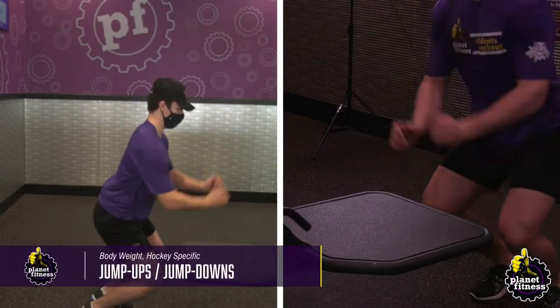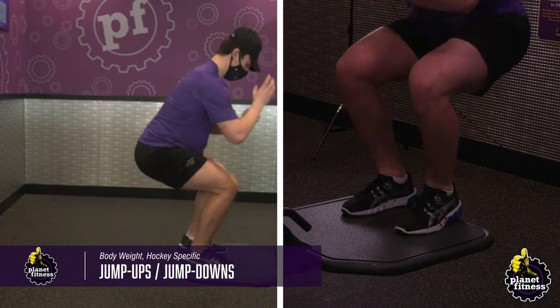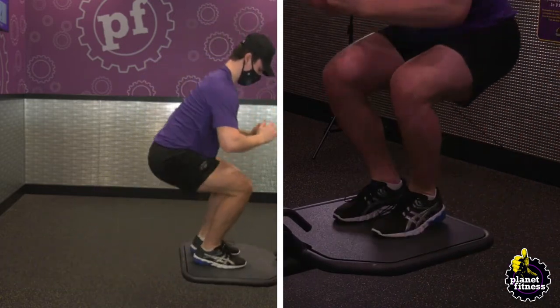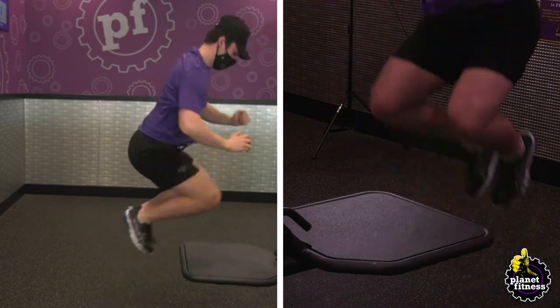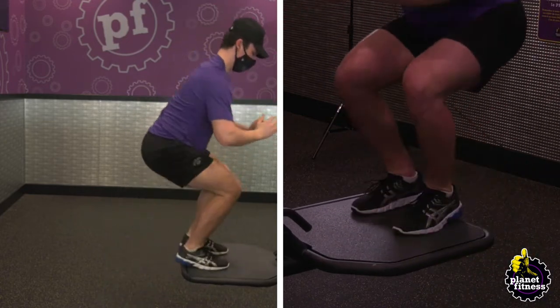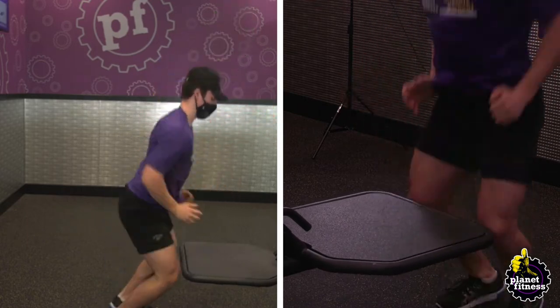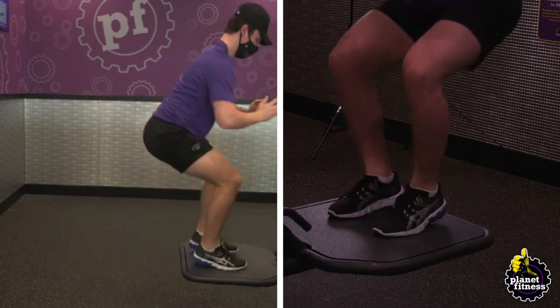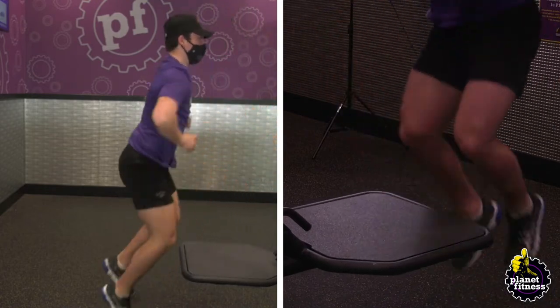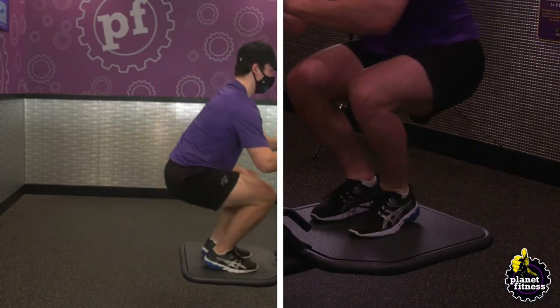Explode through the balls of your feet, jumping straight up into the air, swinging your arms up and forwards as you fully extend your knees and hips to get as much height as you can. At the height of your jump, bend your knees and hips to draw them forward to land on top of the box. Land with both feet at the same time, leading with the balls of your feet, following with your heels.